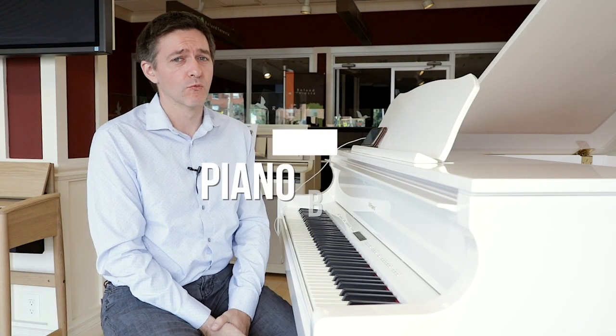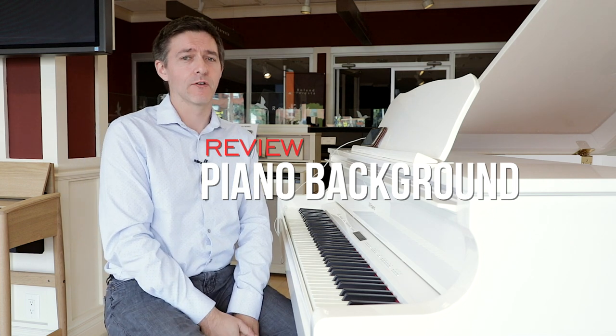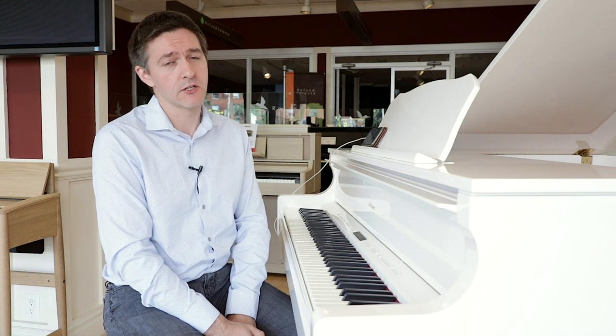Roland has been making really exceptional digital baby grands for several years now, so this is not their first kick at the can. The GP609 was released back in 2018 and is still very much a current model. It's the first chance I've had to really explore the instrument in a concentrated, analytical kind of way. I've never done a digital baby grand review on the entire channel before, so I thought it was quite appropriate to give Roland the honor of being the first.